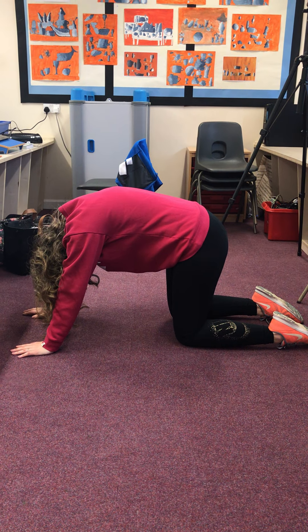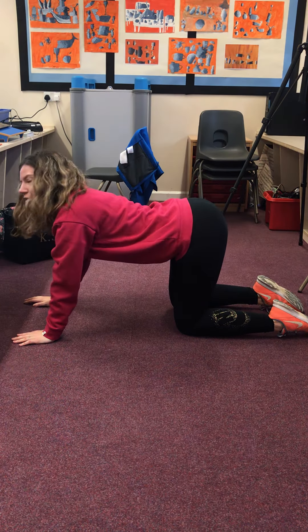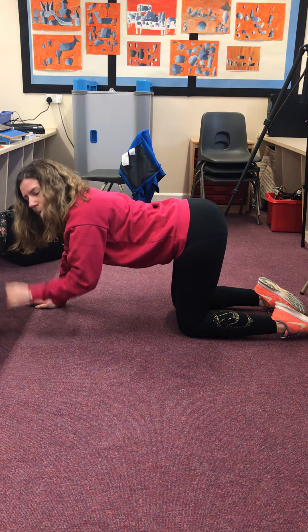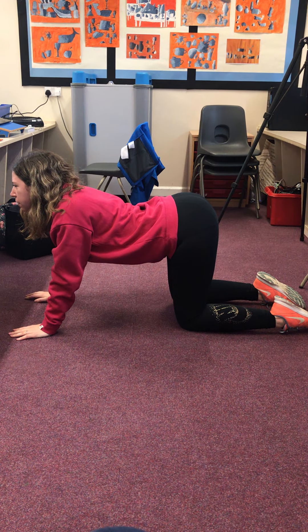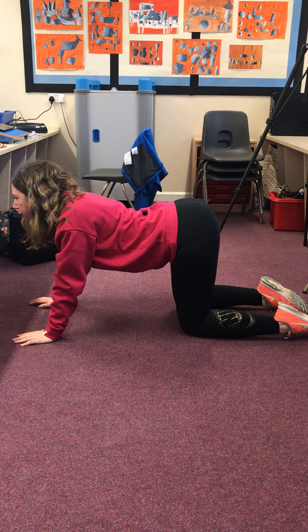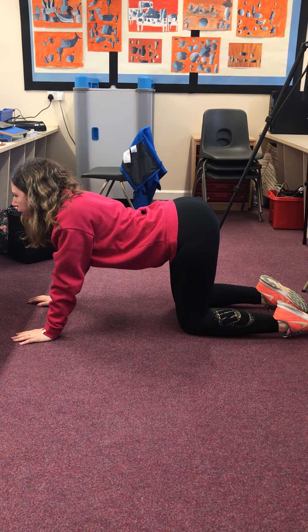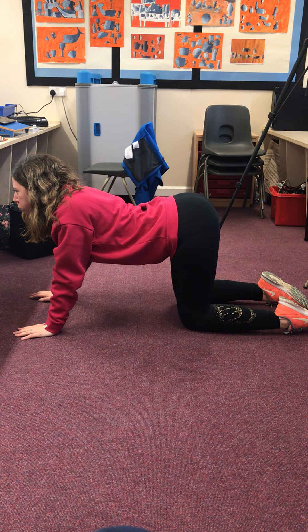Then you're going to do the reverse: push your tummy to the floor, stick your bottom up, and push your head up. I'm not sure which one is the cat and which one is the cow, to be honest — I'd say neither, but never mind! Do that for five lots of breaths as well.